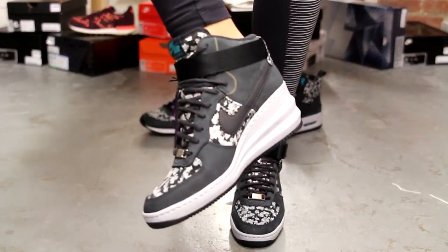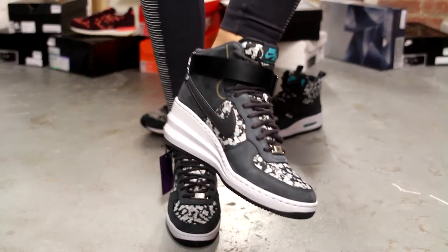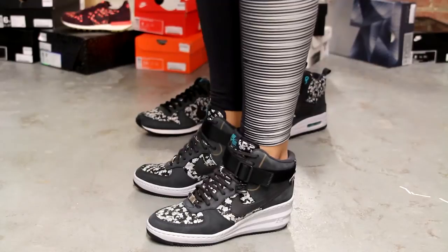Alright guys, so this is what the Air Force One Lunar Sky Highs look like on feet. For more information on how to purchase these shoes, you can contact us at 514-846-8887.